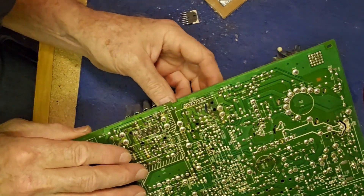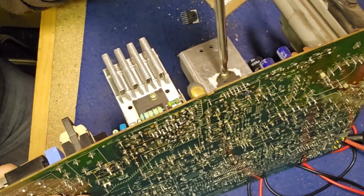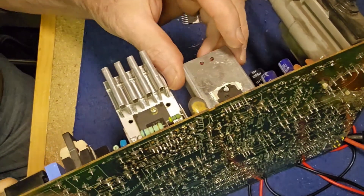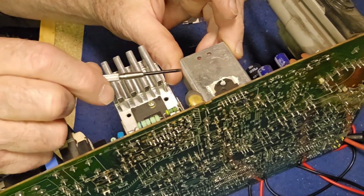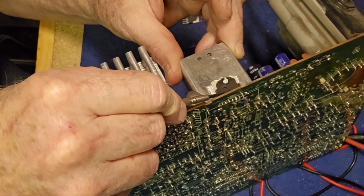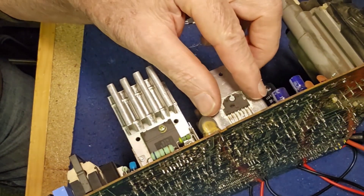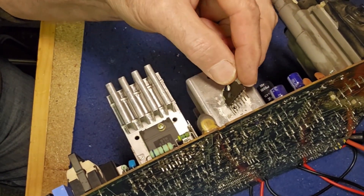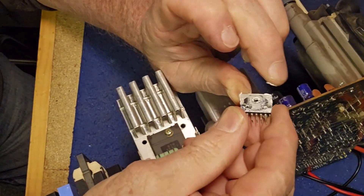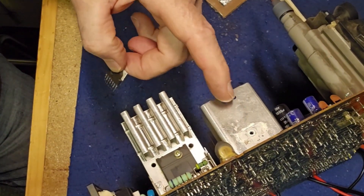All the solder points are loose. We can now undo this screw. We're going to need to replace the heat sink compound. Old deceased part extracted. And it doesn't have a mica washer or anything — it's just the component straight on to the aluminium. I'll wipe the old heat sink compound off and I'll put some new stuff on.